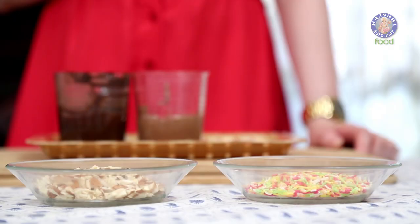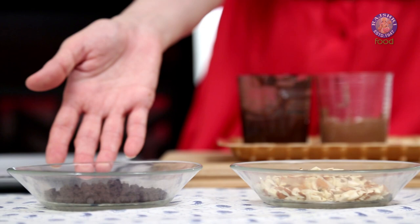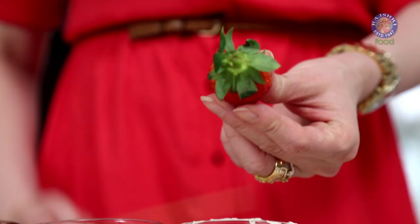I have some things to decorate over here: some colourful sprinkles, some roughly chopped roasted almonds, dark chocolate chips, and some silver balls.